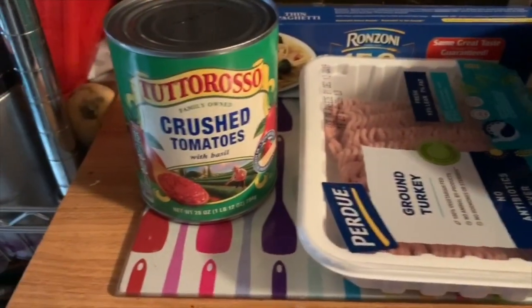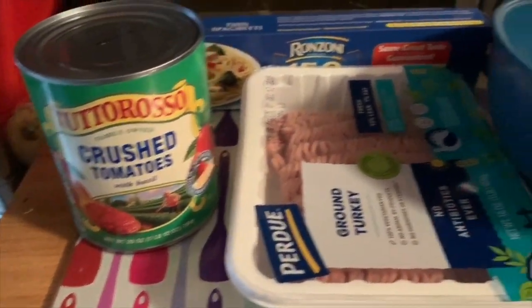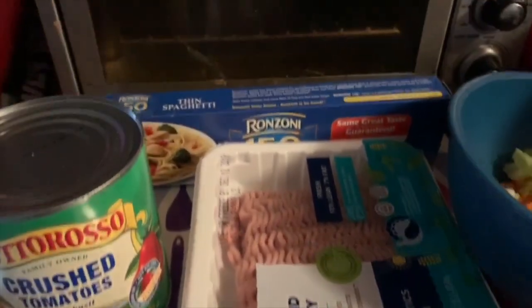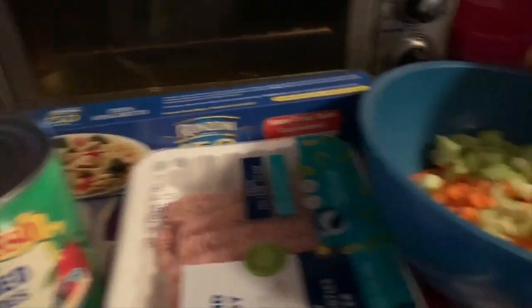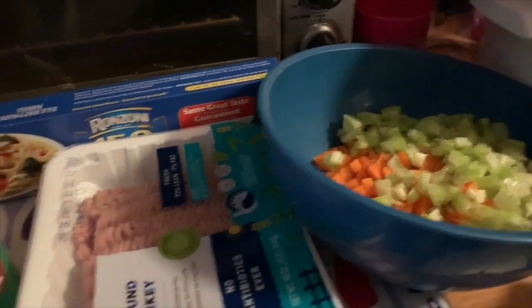I am making a turkey bolognese. Let's see what we need. I'm using a can of crushed tomatoes, a pack of lean turkey, a pack of Ronzoni — I think it's the 150 — thin spaghetti, and my aromatics.